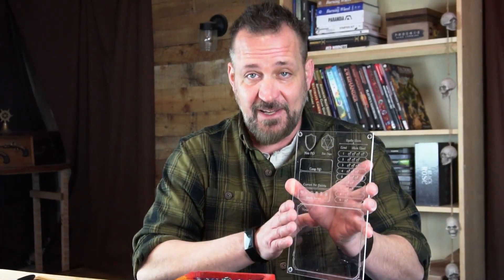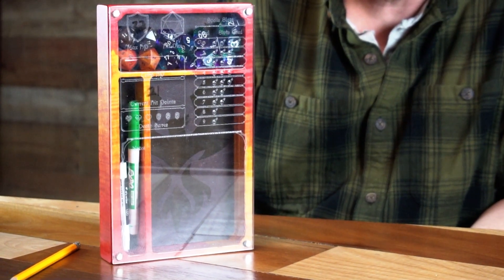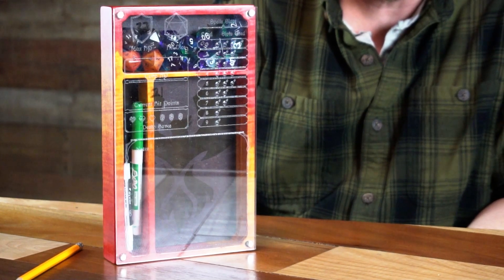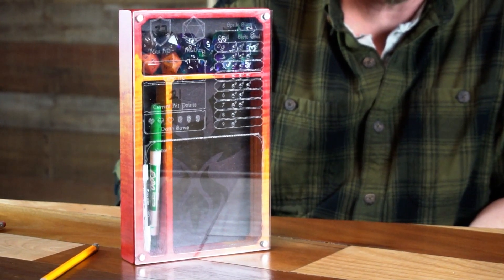Each of the player pads through the Kickstarter is going to come with one of these that will be your choice, and you can always add on — they're backwards compatible. So if you play a rogue right now and in your next campaign you play a monk, you're going to be able to get a plexi specifically for the monk with key points that will fit right onto the player pad that you get in the Phoenix collection.